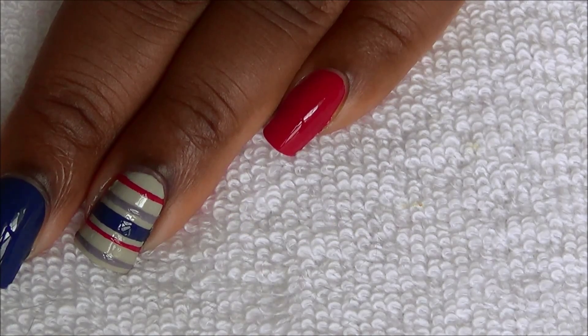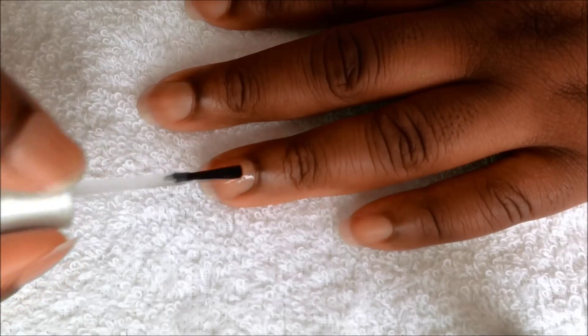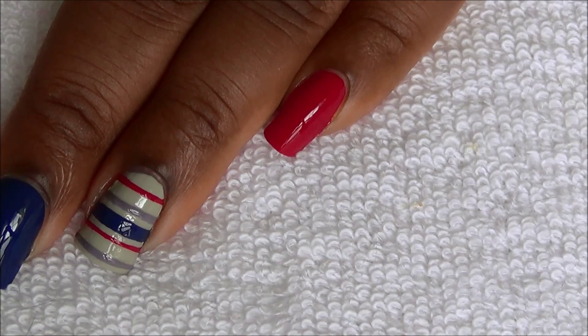Start off with a base coat and paint your nails like this. Place nail vinyls on your thumb and ring fingernail like this.